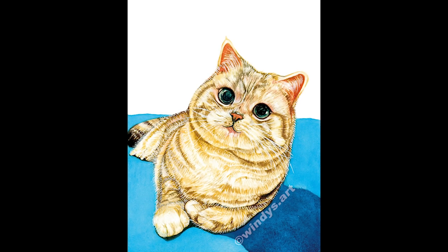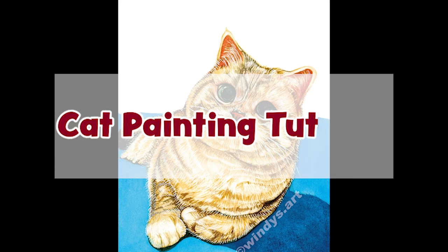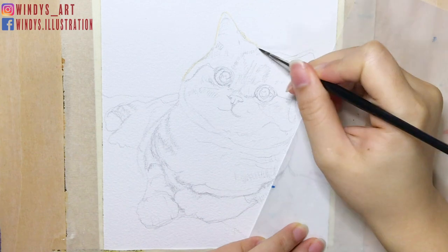Hey guys, it's Windy from Windy's Art. Welcome back to my channel. In this video, I'm gonna be doing a watercolor tutorial on how I paint this Q-cat.